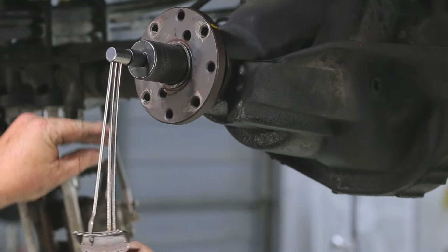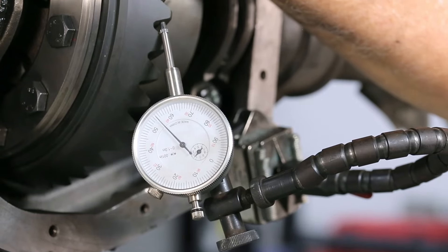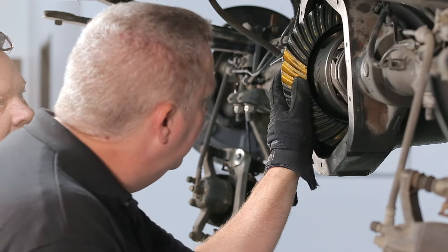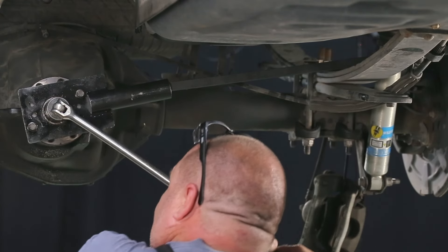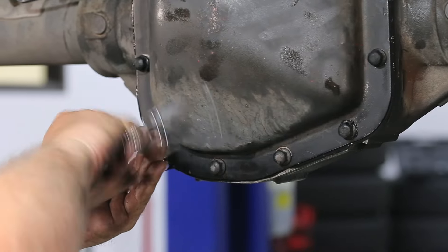Set your pinion depth, get the proper amount of preload to hold it firmly in place, set the backlash in the middle, then run a pattern focusing on the drive side. If it looks good and rotates smoothly, you're done — the pattern's been determined and you can proceed to final installation using the crush sleeve, Loctite, and torquing everything to the manufacturer's spec.